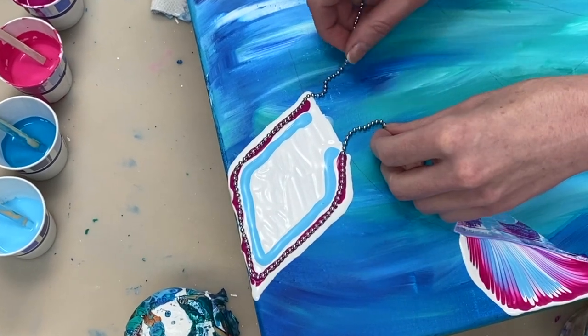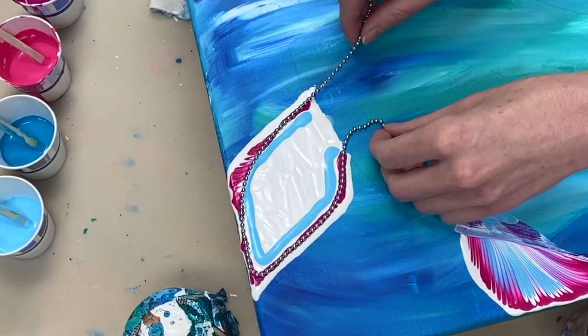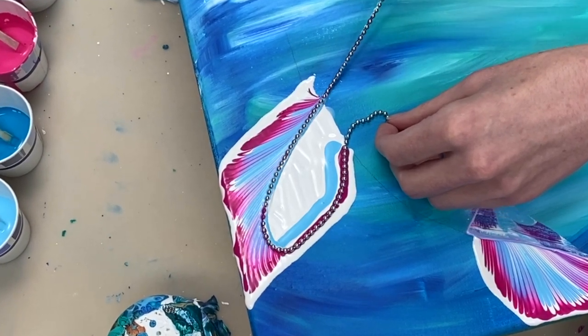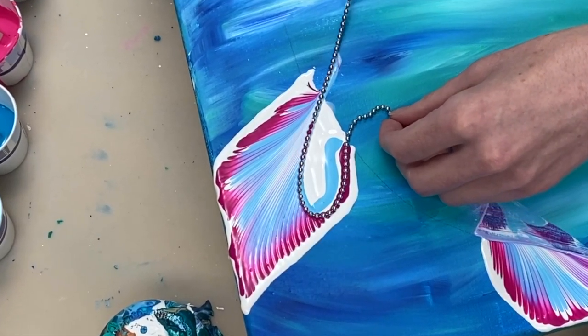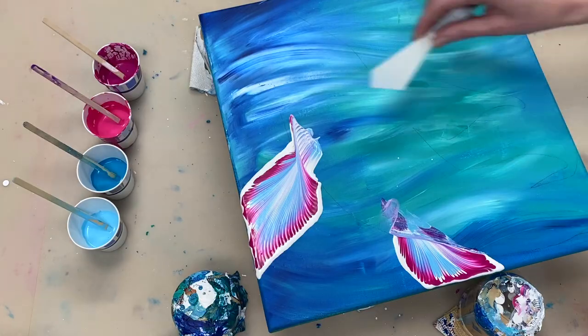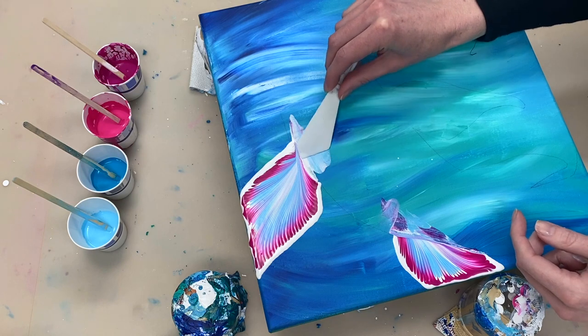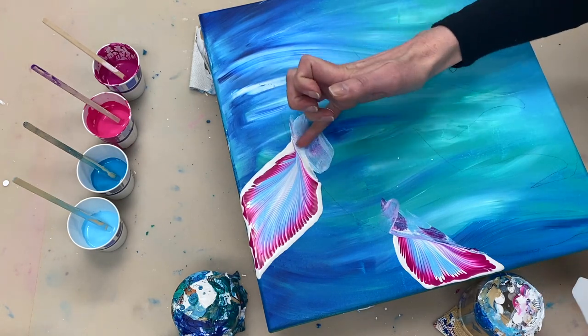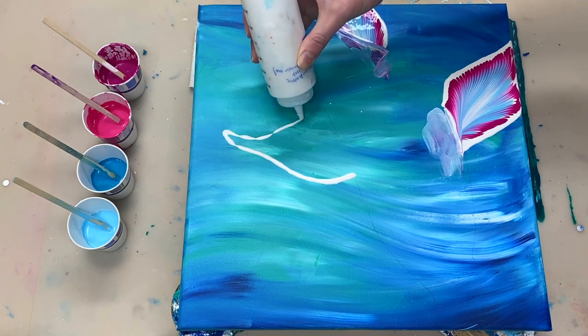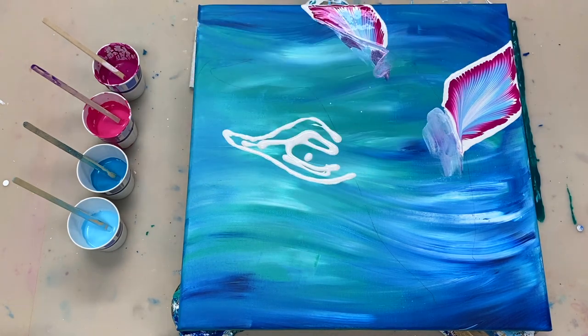To create the body of the fish I'm going to swipe over various paints that have silicone in them, because the silicone is what is going to create the cells. The reason I'm taking off this extra paint that's gone into the area of the body of the fish is because this paint doesn't have silicone in it, and I obviously want all the paint within the body of the fish to have silicone in it.